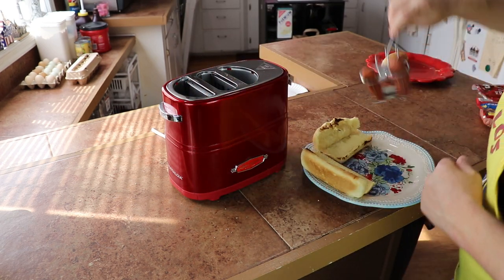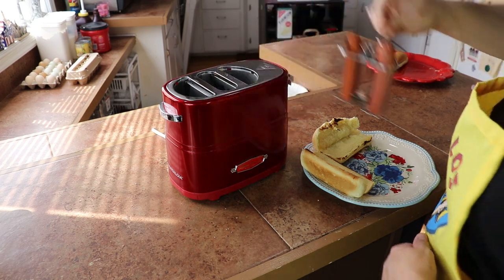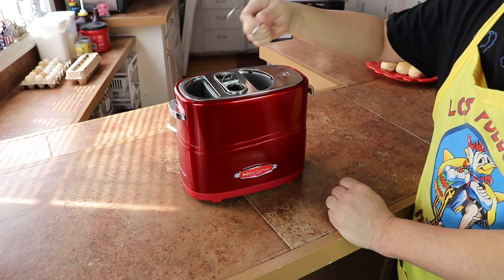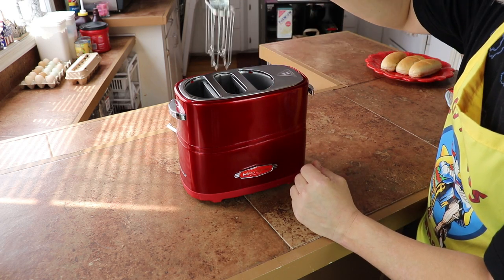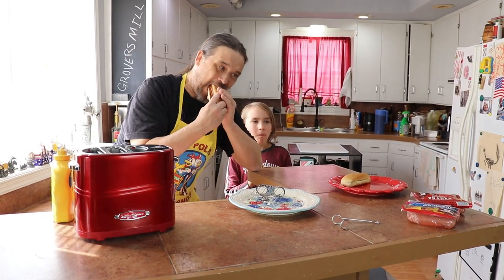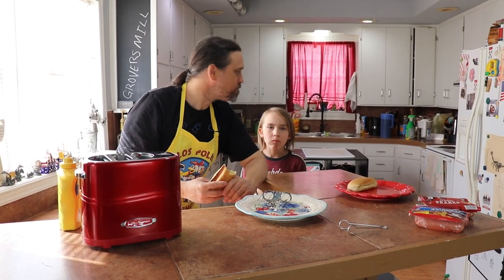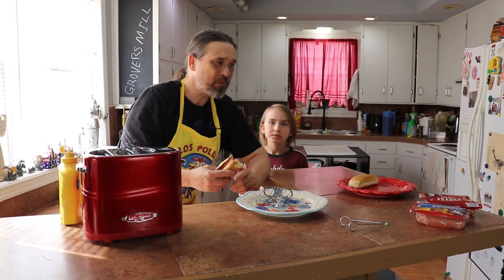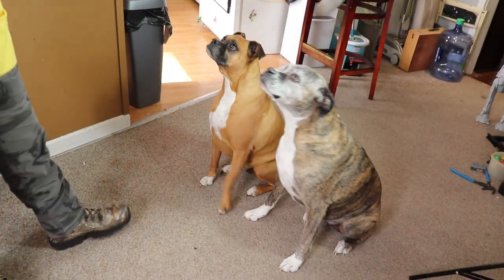The buns are nice and warm. They look a little burned but it's really more of a toasted deal and you really don't notice it at all. The hot dogs seem done — we'll find out. Here's a closer look at that hook: there's a little hole there, just a way to keep you from burning yourself. It's warm, I can tell you that.